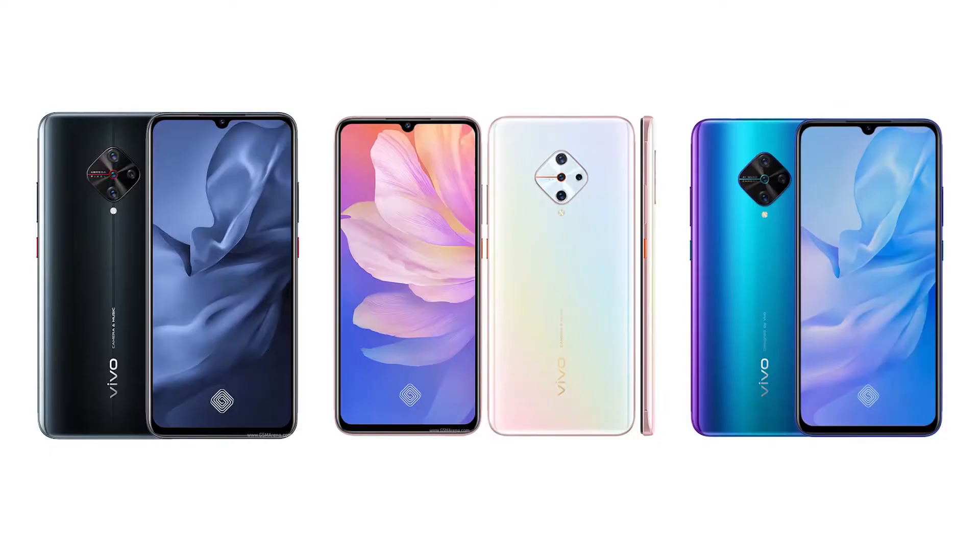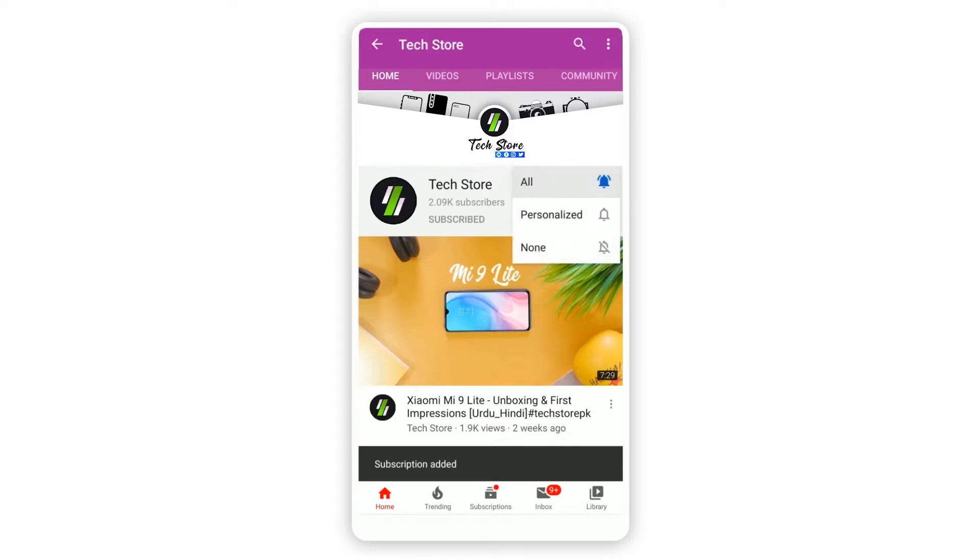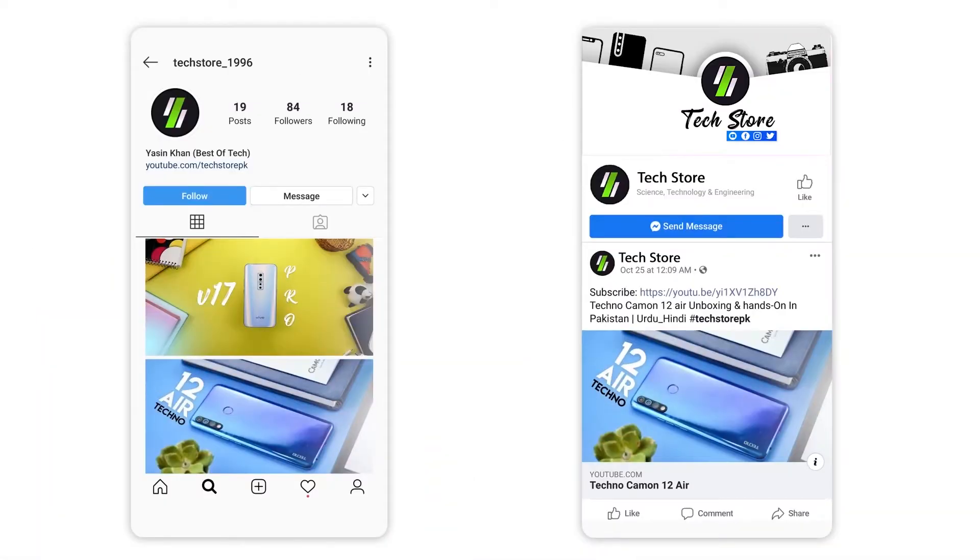Welcome to the Tech Store. My name is Yaseen and this is our Vivo S1 Pro unboxing video. The Vivo S1 Pro is officially launched in Pakistan and this phone will cost you 44,000 rupees with 8GB RAM and 128GB storage. For color options, you can see 3 options: Mystic Black, Jersey Blue, and Dreamy White. Today's phone is black color. Please subscribe to the channel, hit the notification bell, and follow us on Instagram and Facebook.